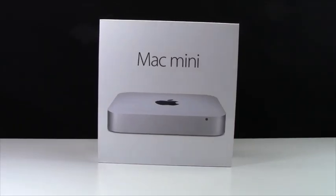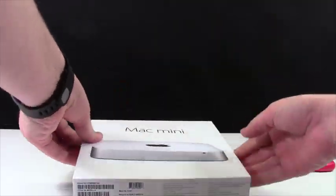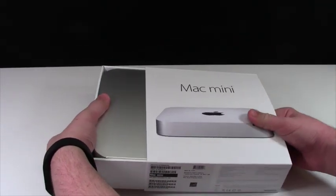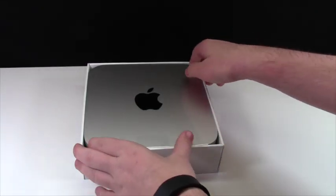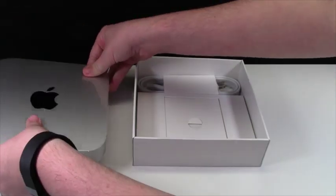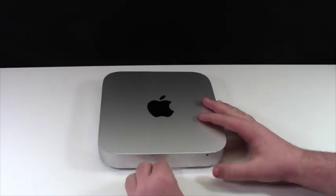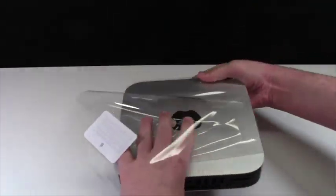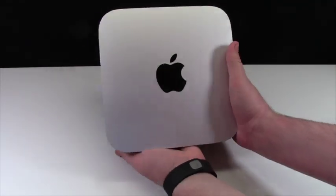I'm too excited, I just gotta open this thing up. So now here we go. It's very tightly packed in. And here it is. I'll put the actual computer off to the side here, and here are all the components that come in the box. I'm going to take the plastic off the actual computer now. It is a nice looking computer. It's a little bit heavier than I thought it would be.